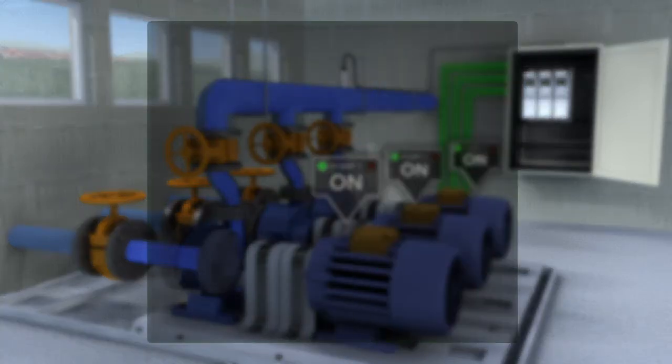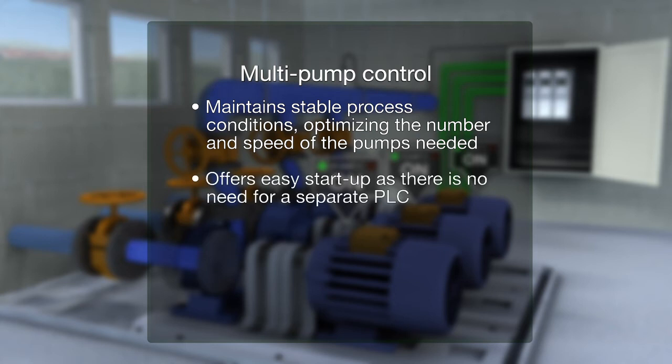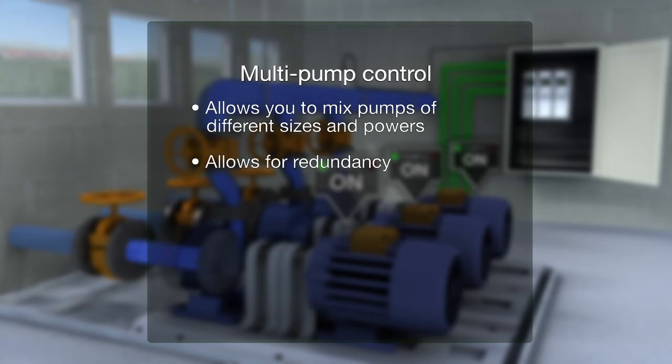Multi-pump control maintains stable process conditions by optimizing the number and speed of the pumps needed. It offers easy start-up as there is no need for a separate PLC. It saves energy by operating the pumps in the most energy efficient way, allows you to mix pumps of different sizes and powers, and allows for redundancy.